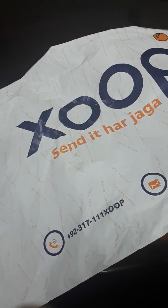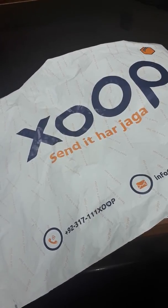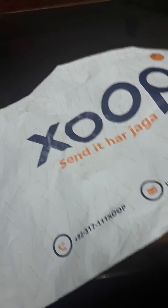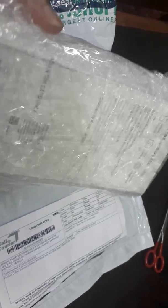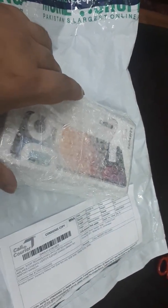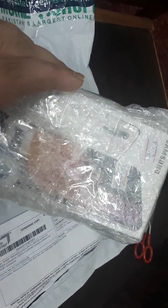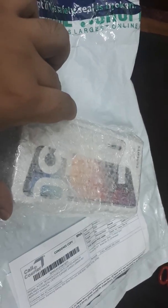Assalamualaikum guys, today we are going to unbox the Samsung Galaxy A50 in white color — the 6GB 128GB edition. Let's open the package. This cell phone was ordered from homeshopping.com, a Pakistani website, and I have got the white edition of the Samsung Galaxy A50.